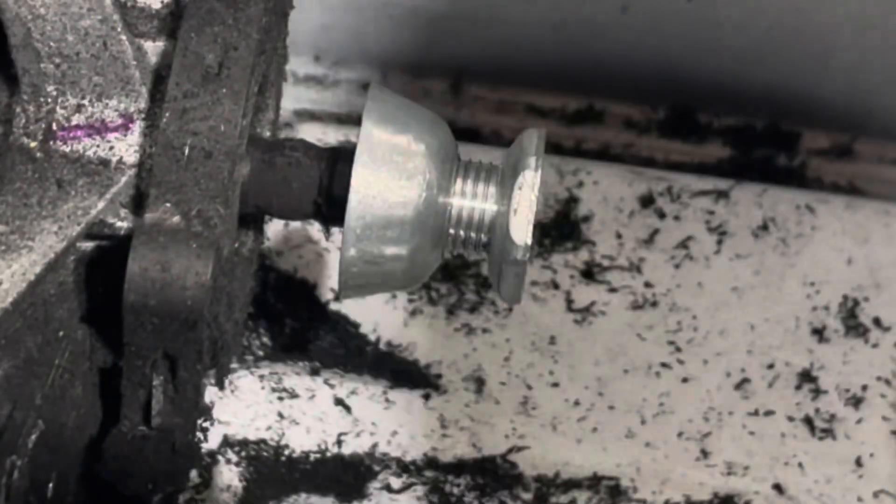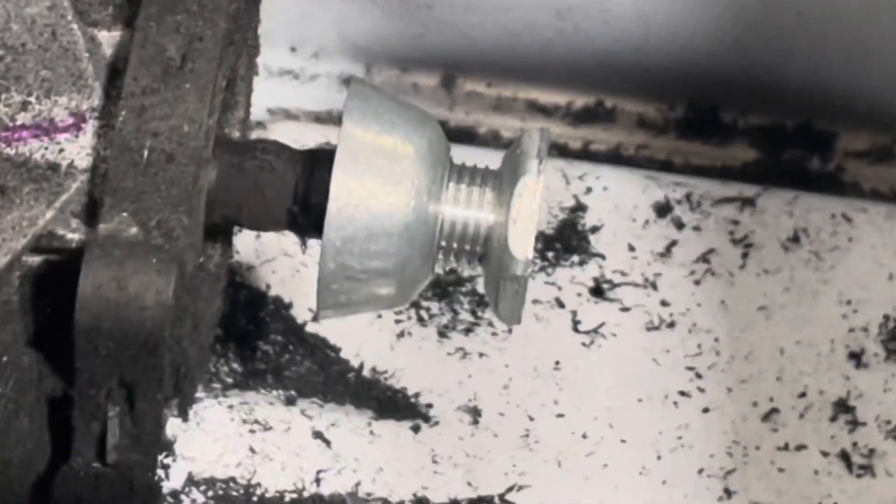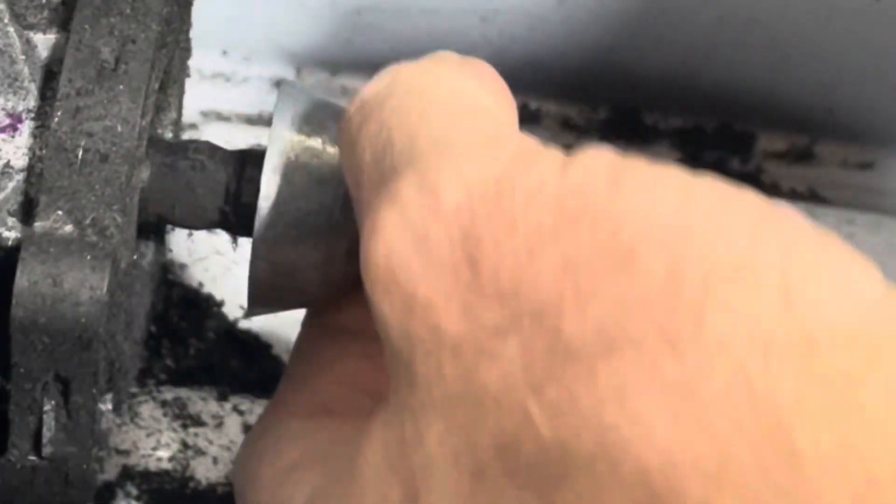You can hear it with this screwdriver. I suspect that little tiny piece of metal sticking up shredded my dryer belt one turn at a time, and I'm really surprised that it lasted this long.